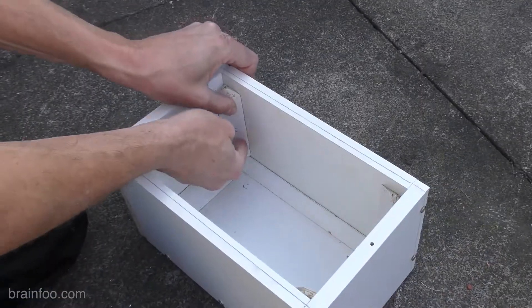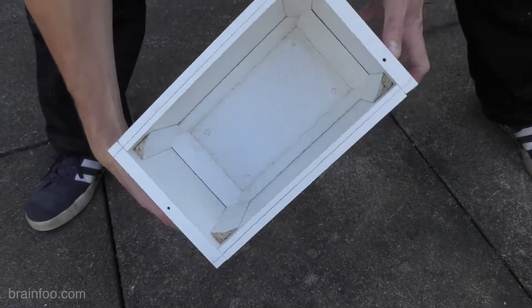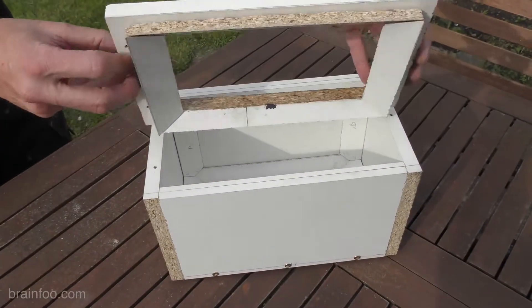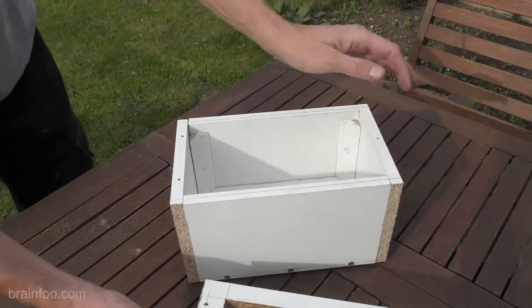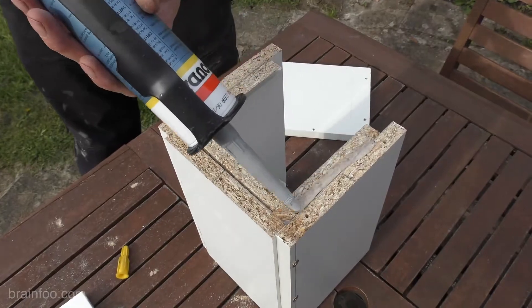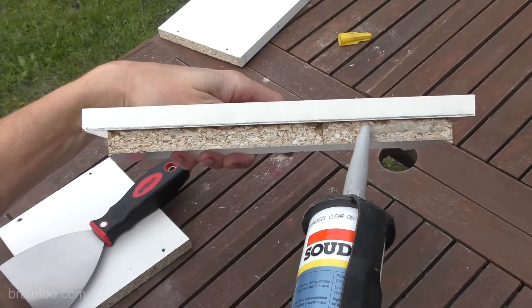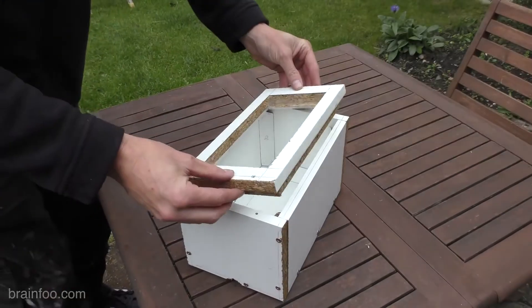Once cut, the end fillets are siliconed to the base only, not the sides. More 60-degree fillets are then cut and siliconed to the sides, not the ends. Everything is now glued or siliconed except the ends, which are screwed on. The top has a large hole and fillet strips that mirror the bottom and slot into the side fillets. The whole mold splits into a top, two sides, and a base. To stop leaking resin, a thin layer of silicone sealant is applied across any exposed chipboard end grain.